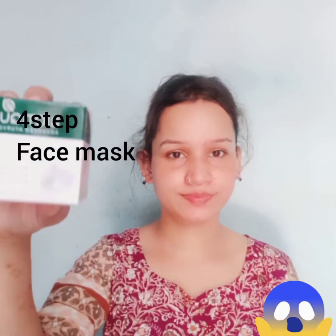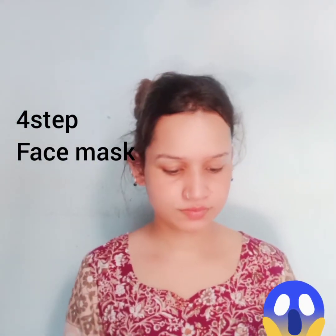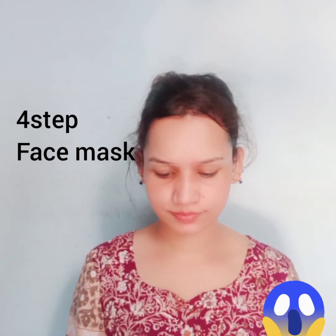The next step is the mask. I am using Biotech Milk Protein Mask and this is my favorite. I am applying a medium layer on my face — as you can see I have applied it all over my face.